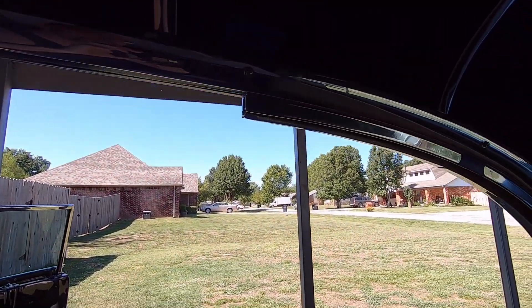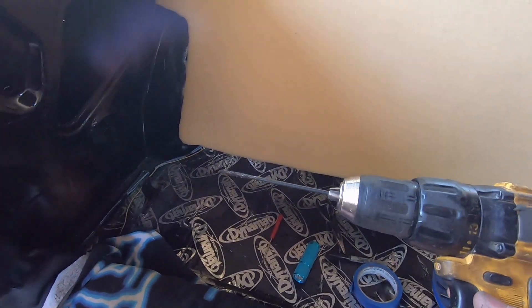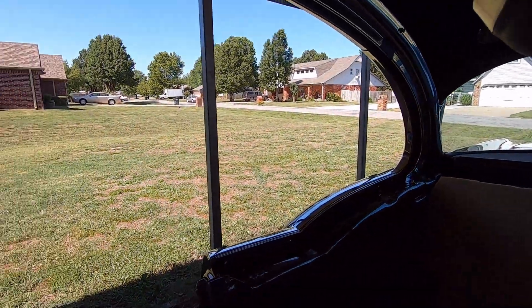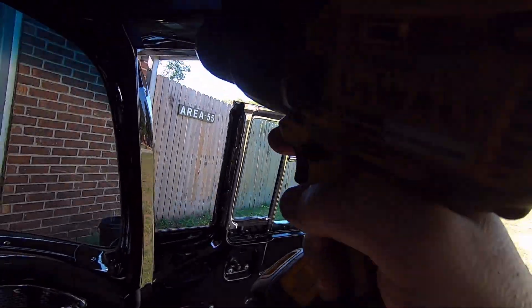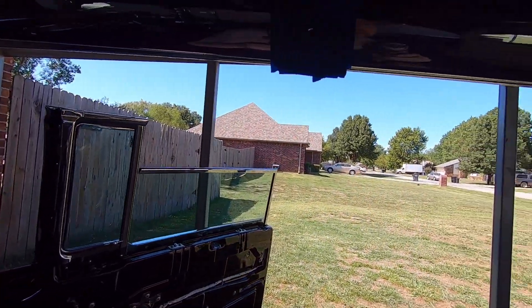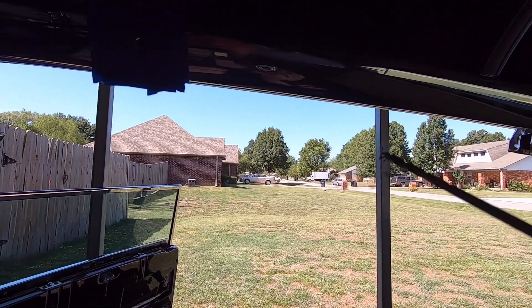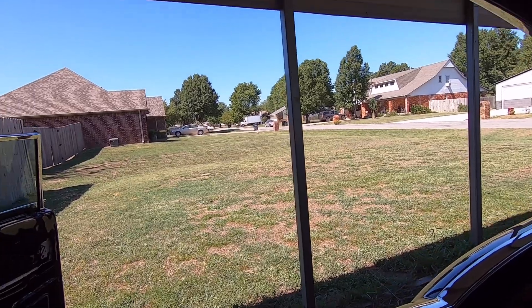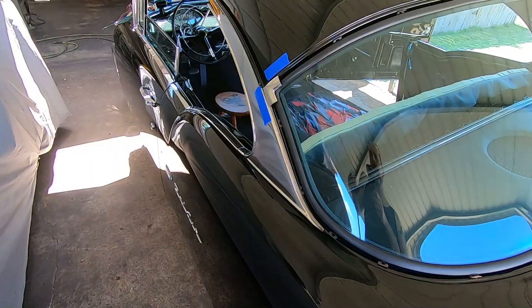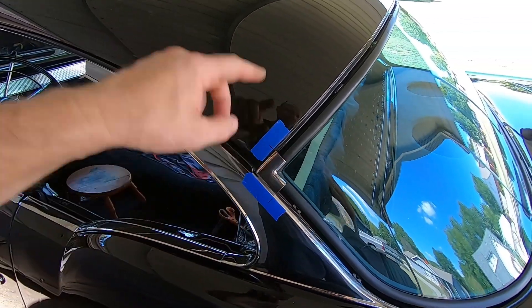I'm using a brand new eighth-inch drill bit — it was actually longer and I cut it down. When I'm drilling my new holes I'm drilling at the same angle as the trim since that trim sets at a little bit of an angle. Anyway, my wife's here for lunch so I'm going to go ahead and eat lunch. All right guys, what I'm working on now is pre-fitting these corner pieces.